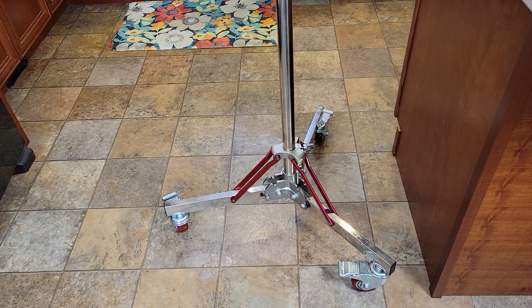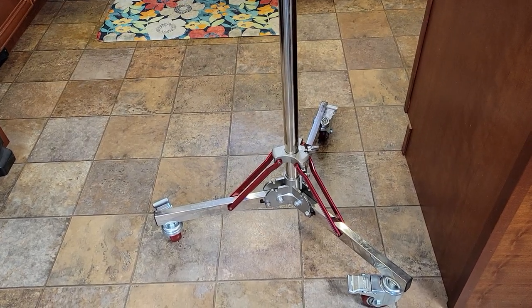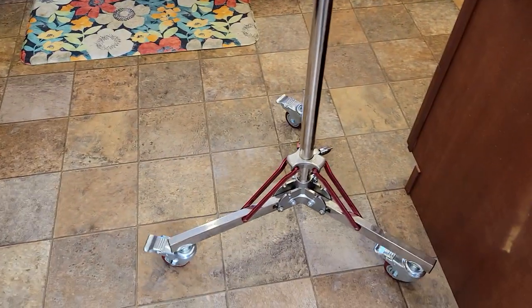Hello everyone, this is Just A Dad. Today I'm going to do a review on this newer light stand that has wheels. So this thing is very sturdy. I've got a video light on it already. I can roll it around — it rolls around super easy.